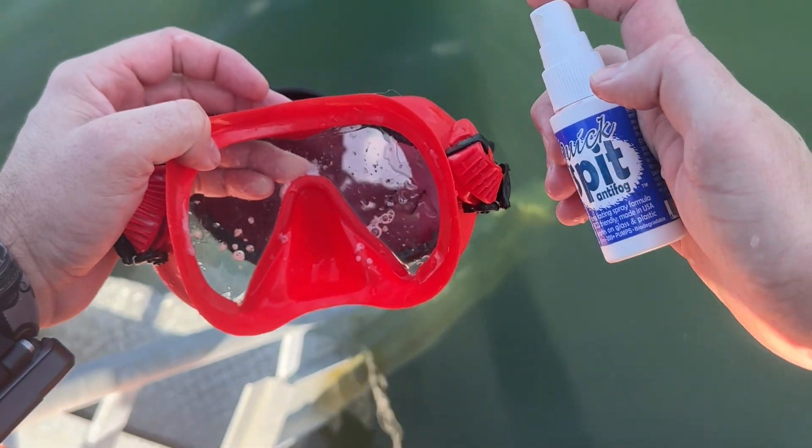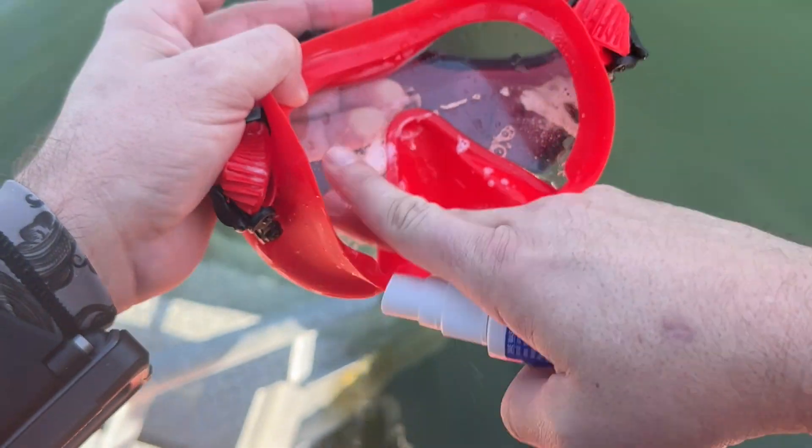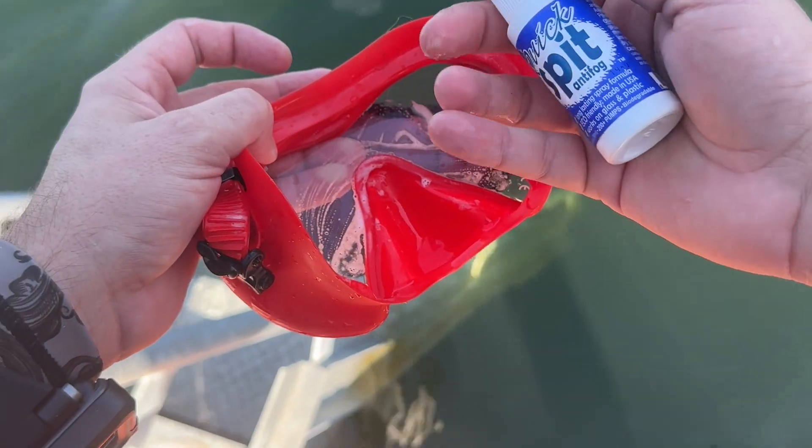A few things I like about it. Number one, I do like the spray top. It's a mister, and so as you're spraying it, it mists more of the lens. So you're not globbing it on like some of the other anti-fog formulas.